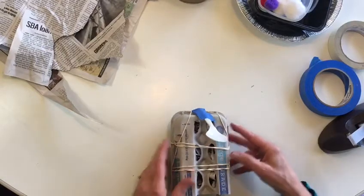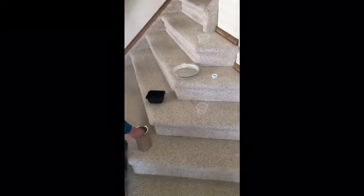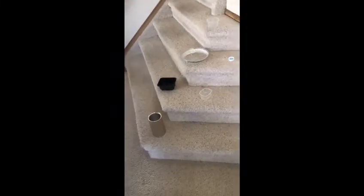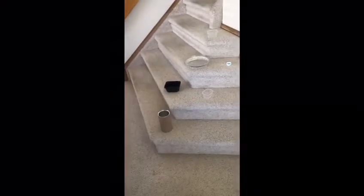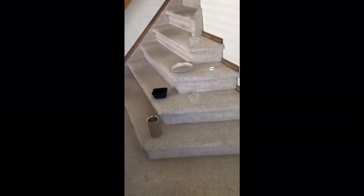Now let's see about a game we can play with our catapults. Let's play our game. I'm putting my clean containers on my stairs here — I have all different sizes. You can apply points to each container, and what you're going to do is take turns catapulting your cotton balls or pom poms to see if you can get them into the container.